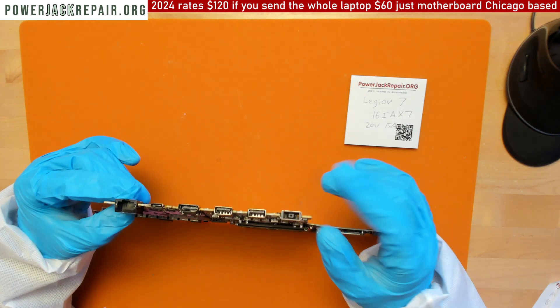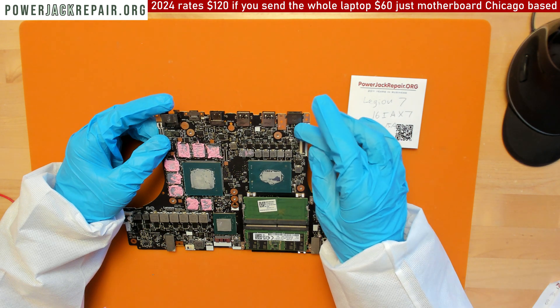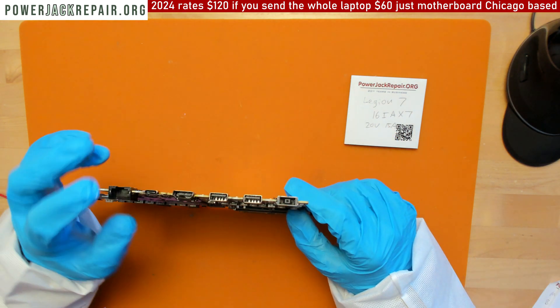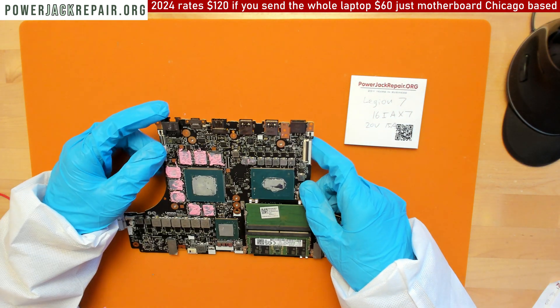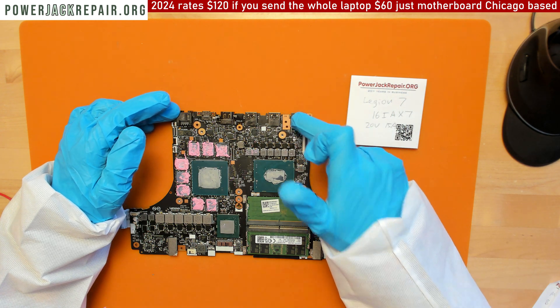And it has nothing to do with the connector here, because the connector is not broken — the connection points here are not broken either. The problem is the design itself.